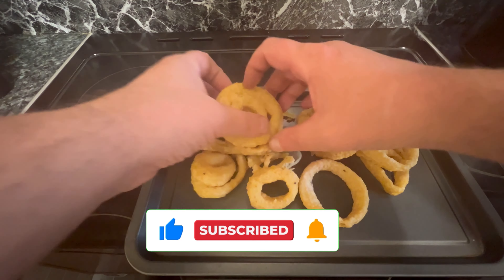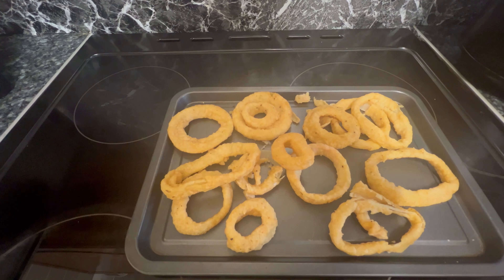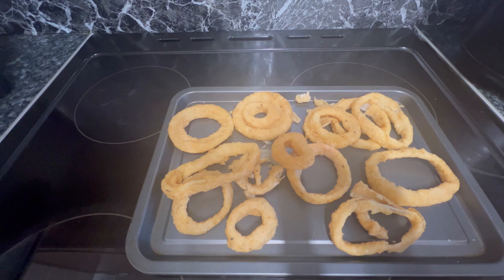We're going to spread them out — they're all stuck together. Not great, Tesco. Okay, that's all I have to do — into the oven.